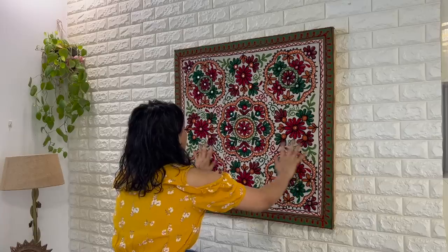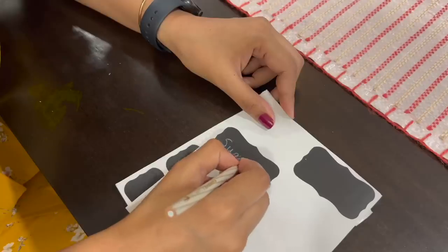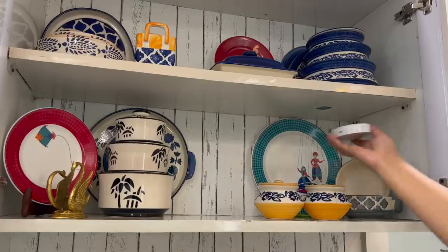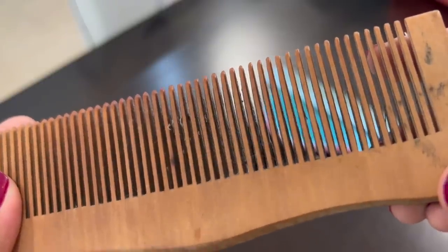A home is where you live, where your innate soul belongs to. It's a place you long to come back to, as that's the extent you relate yourself to your home. No matter whether it's your own or on rent, small or a big one, it's you who turn that house into a home by decorating and maintaining.